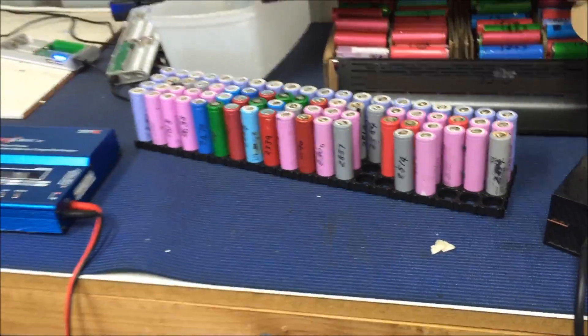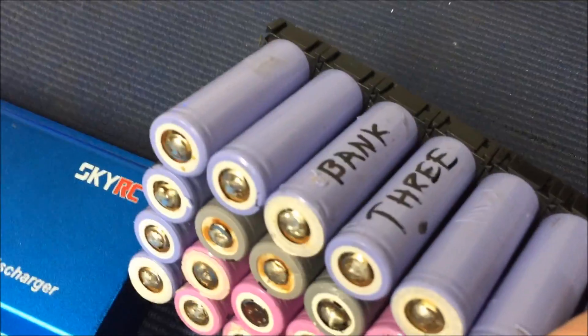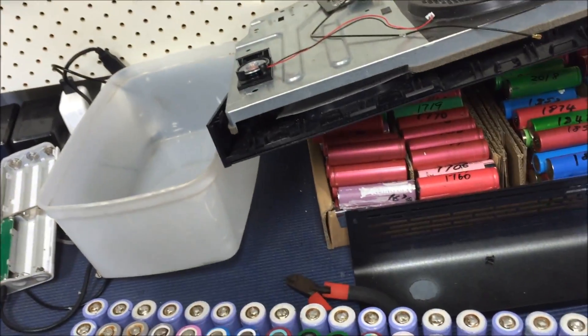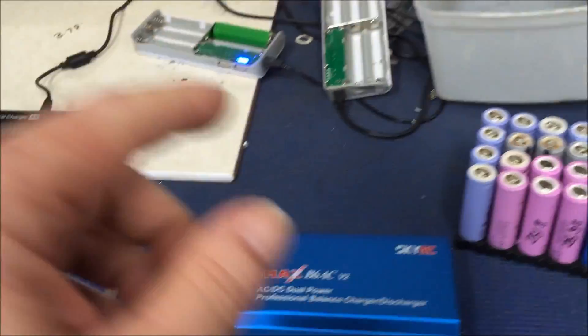Okay, so I'll just finish testing that pack — that is pack three. Finished doing the internal resistance test of that whole pack and they're in between 100 and 150 milliohms, as I thought. They're not horrible. I don't know what the resistance test should be but that's what it said, so I'm going to have to run with it.